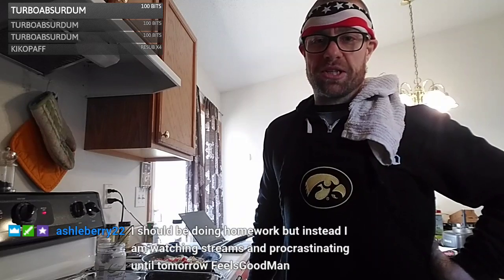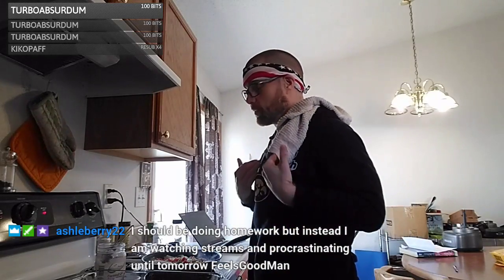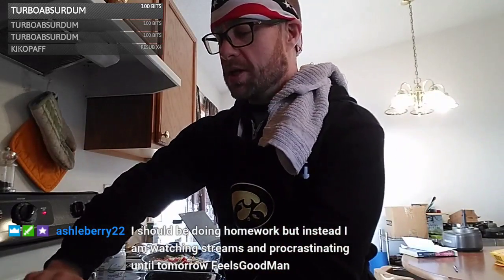Ash should be doing homework but says she's watching and procrastinating — feels good, man. That's the way I am too — I can't do something proactively most of the time, I've got to be super motivated. The oven is already preheated. For my recipes, I usually do a little bit more than the standard amount — I typically double it, but I didn't want to make a double batch this time.